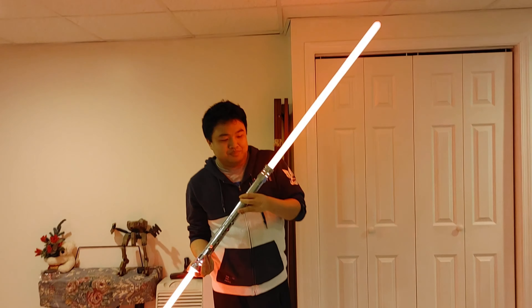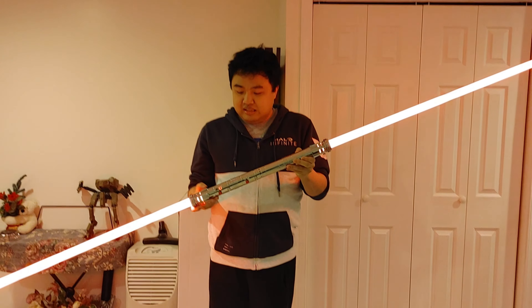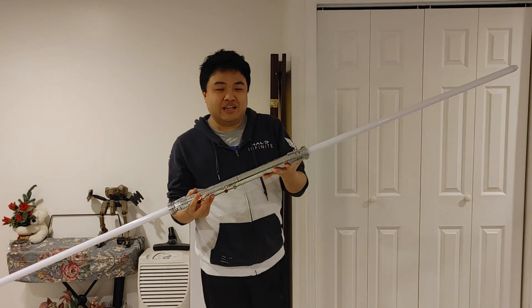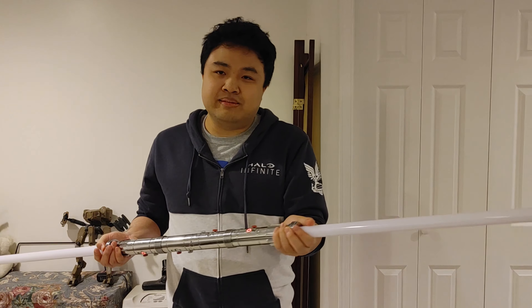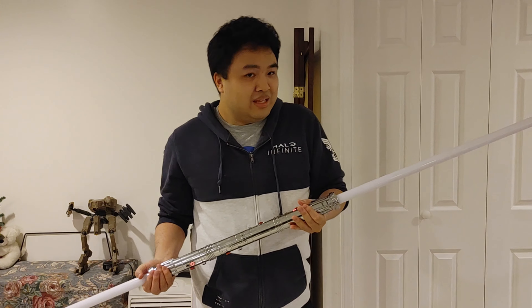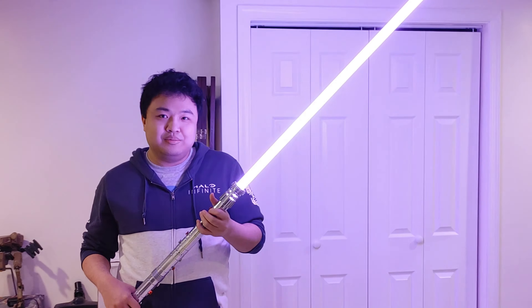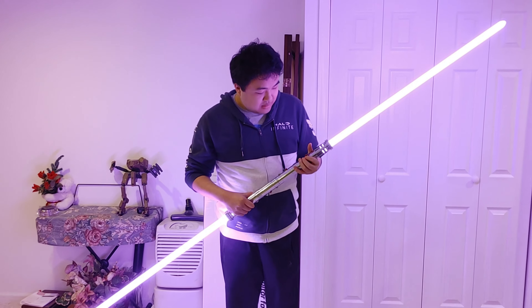We got two blades lit up. It's not just one lightsaber effect — this comes with a bunch of effects. It also has sound effects, so when I move it around it makes the sounds, and when I hit something with it there's an impact effect too. It's really interactive and you can actually use it for battling and stuff.